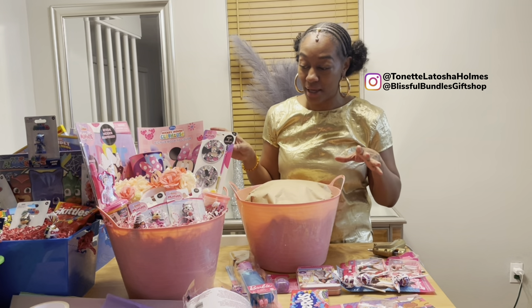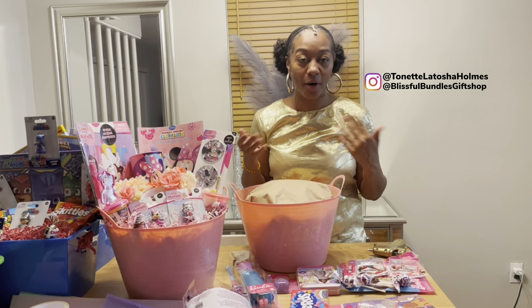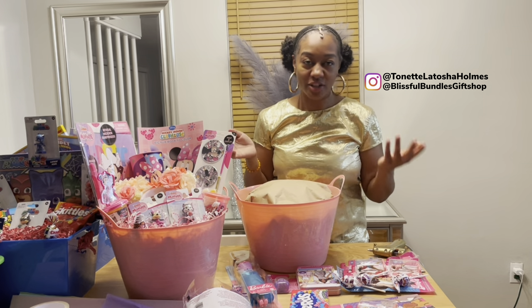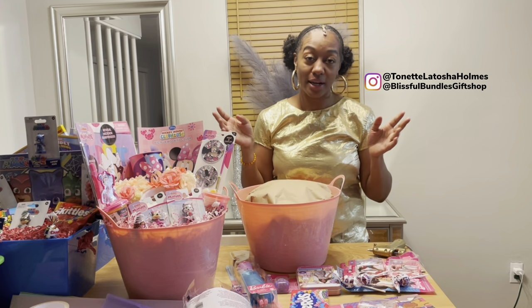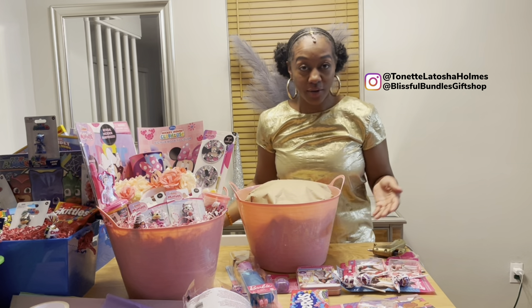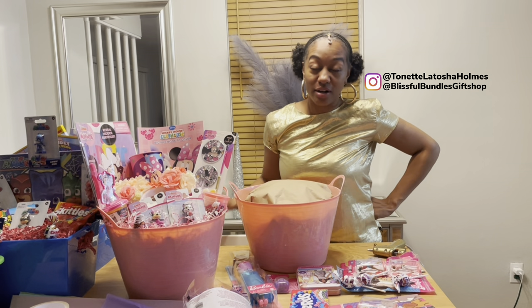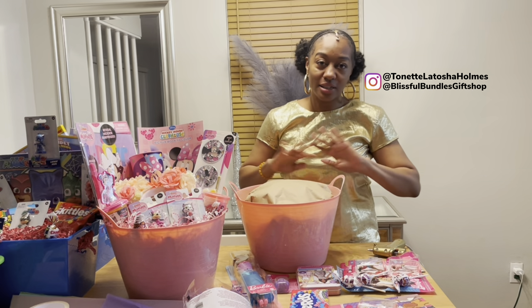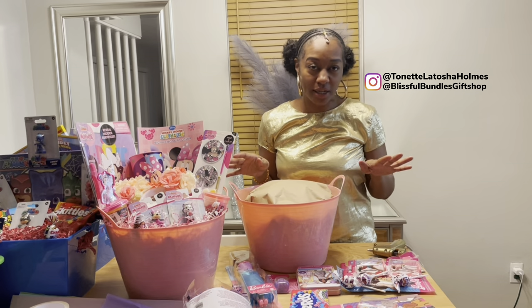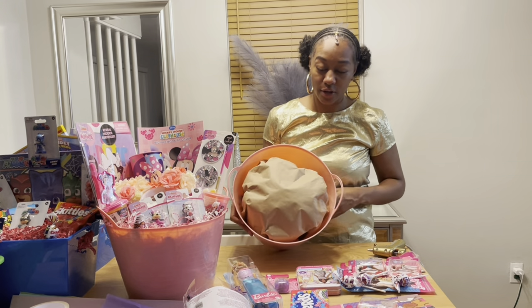These character-themed baskets on the website are really good for parties, baby showers, stuff like that — but you can also get a character-themed basket as an Easter basket. I also have traditional Easter baskets on the website that are non-character themed, strictly Easter bunny themed. So let's get started.